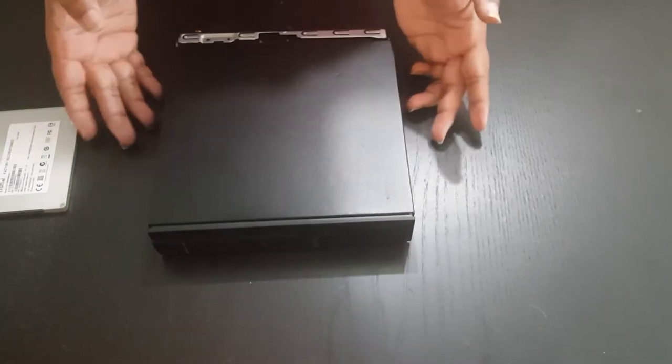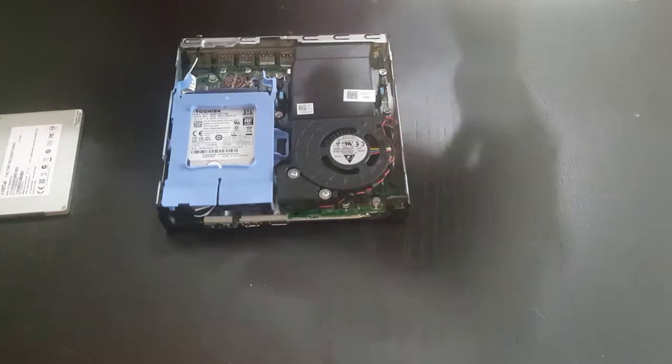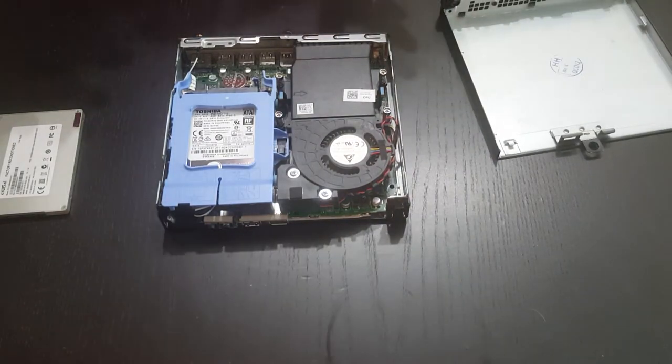It's a very easy task to do. First, unscrew the screw at the back of the case. Once you've done that, you can pull it forward and then lift it off. That's going to expose the internals of the computer.